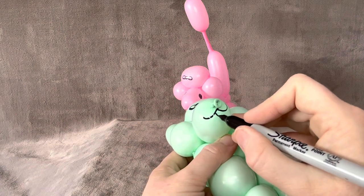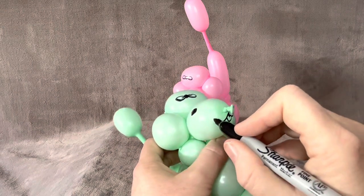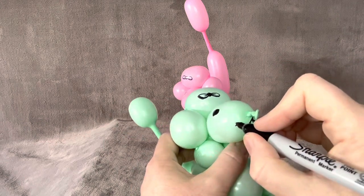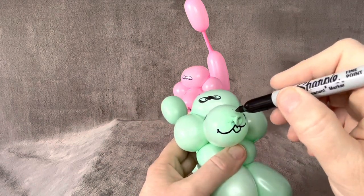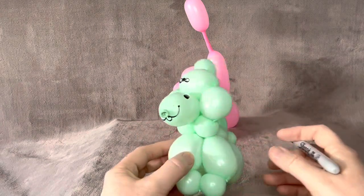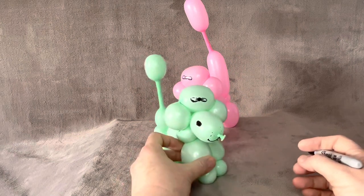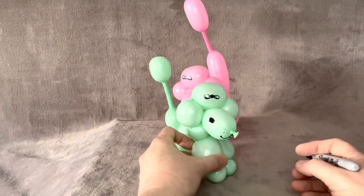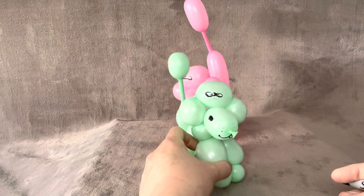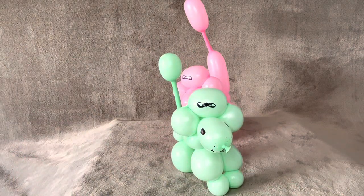Make the mouth and a little tongue. Go ahead and put a little smile there. And then just a few little dots. So there you go — you have got your little poodle. I hope you enjoyed that one. We will talk to you next time. Bye.